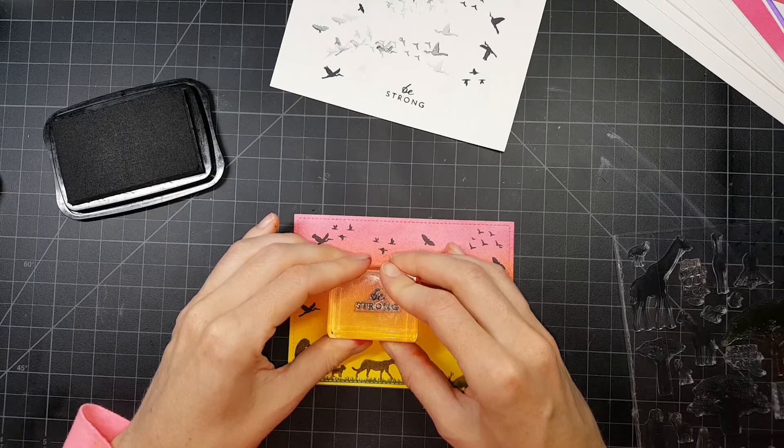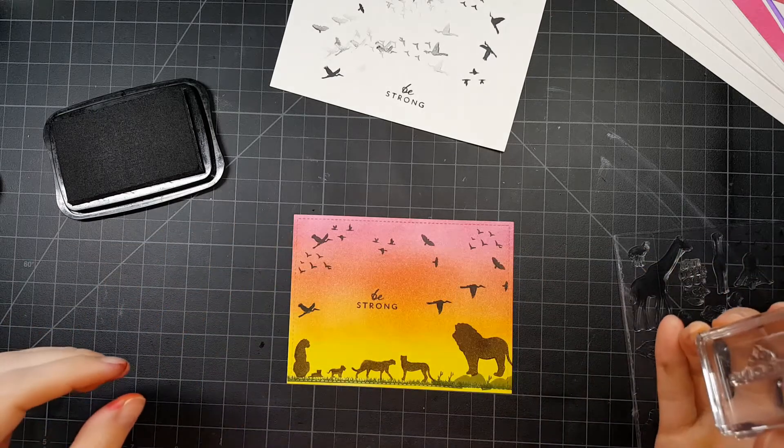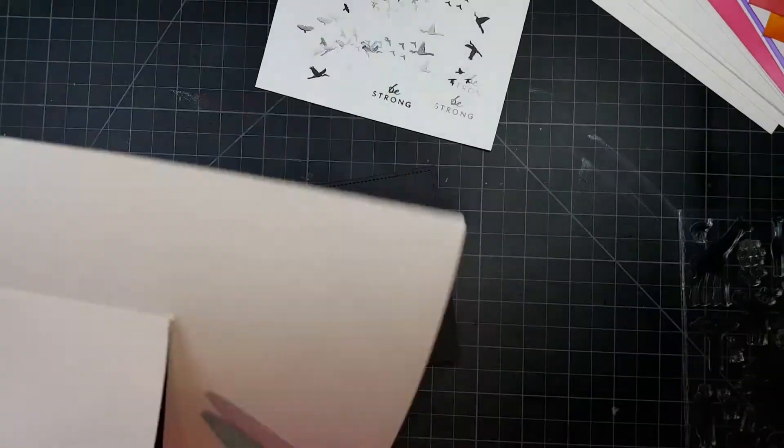Once that's done, I'm going to stamp my sentiment, which is 'Be Strong.' A nice encouragement card. And then I'm going to start putting it all together.